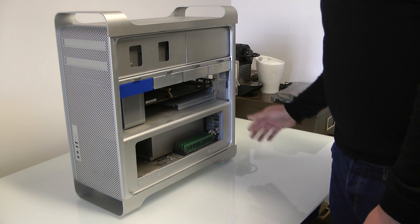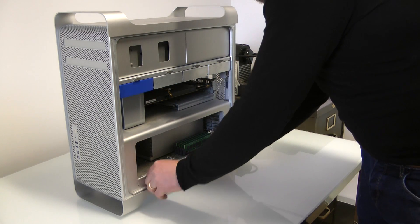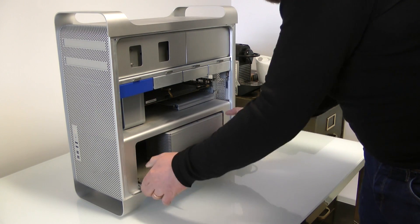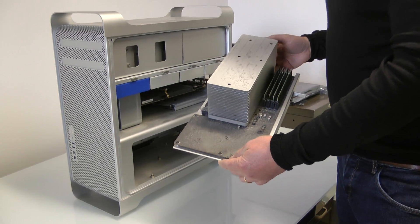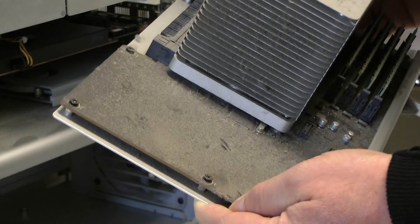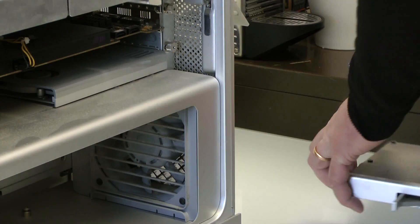First things first, get the tray out — that's really, really lovely. Great remnants in there.